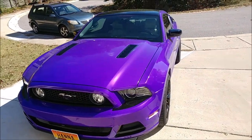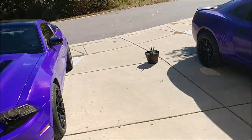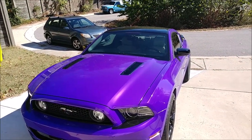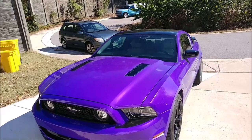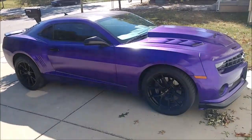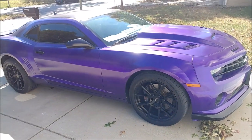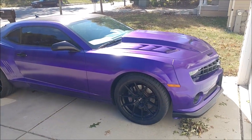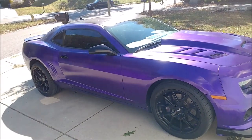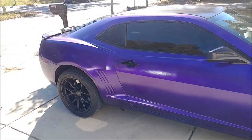In terms of durability, the vinyl definitely wins. The fact that I can ceramic coat the vinyl makes it impervious to pretty much anything, and it's very easy to clean because of the glossy surface. The Plasti Dip is a rougher surface, so dirt wants to stick to it more. It's easy to scratch and damage, and easy to stain from bird crap and tree sap and things like that if you don't immediately get them off.